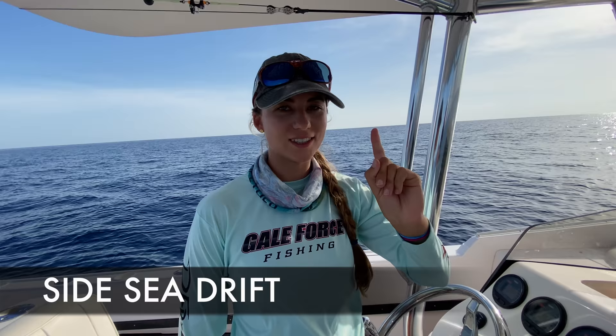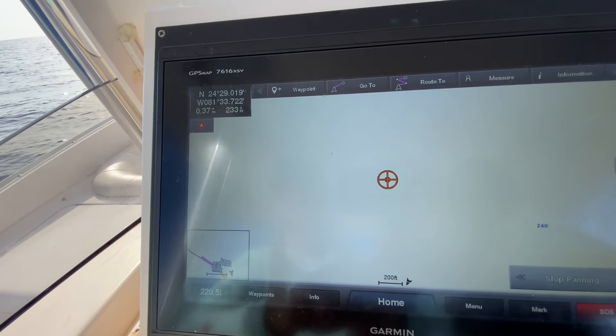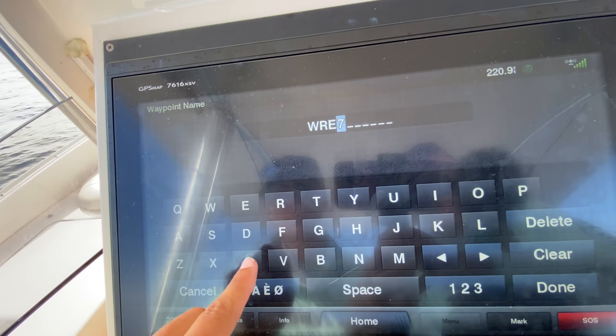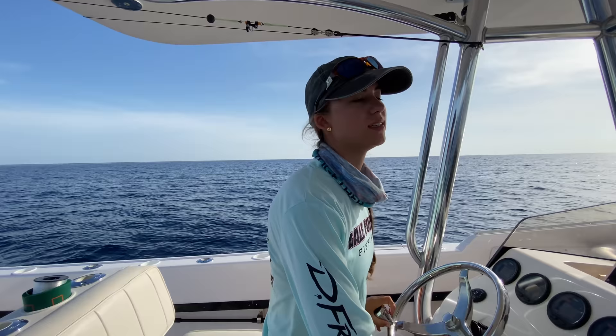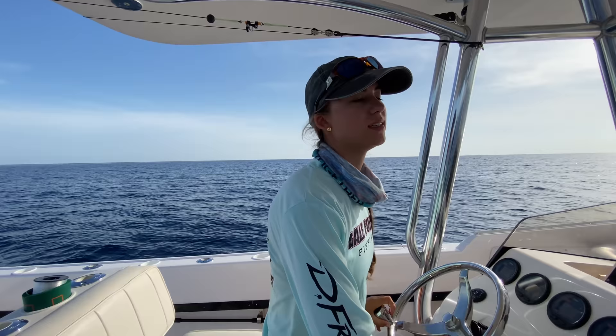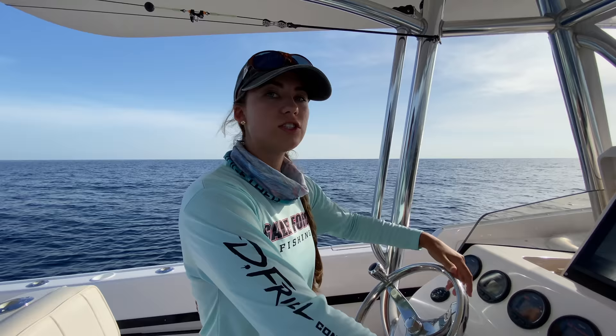We are gonna start with method one, which is called drifting — quite literally just drifting. For the sake of this video I'm gonna create a wreck spot for you guys so when you have your wreck spots, you'll know how to do it. Let's look at the screen. I'm going to create a waypoint, name it 'wreck,' and I have a lot of wrecks in here so I'm putting a few K's on there to get it in the system. Now I am going to go towards my wreck.